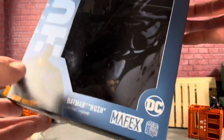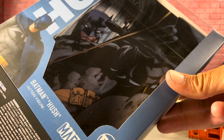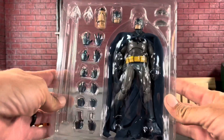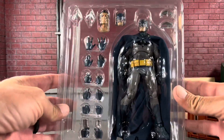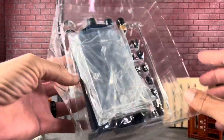When you open the box, you're greeted with a pretty cool insert. You can see that cool Jim Lee art on the inside — looks absolutely epic. Batman actually comes in this little tray and you can see all these accessories. And also the stand that comes on the back, which I do appreciate.